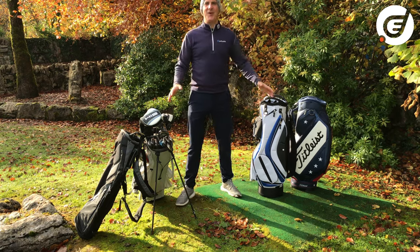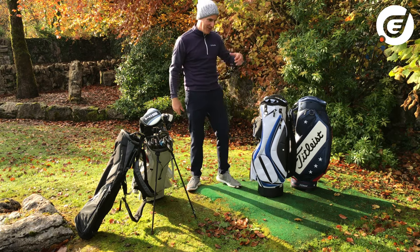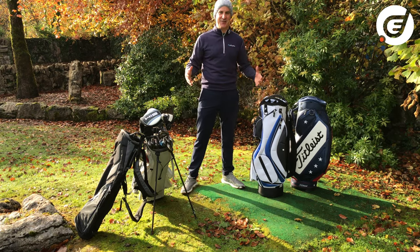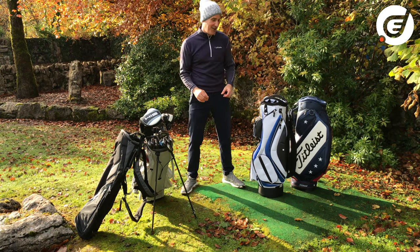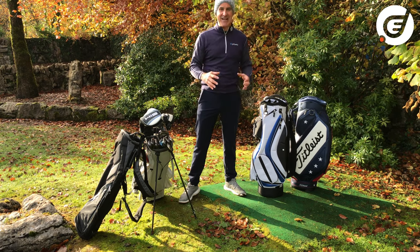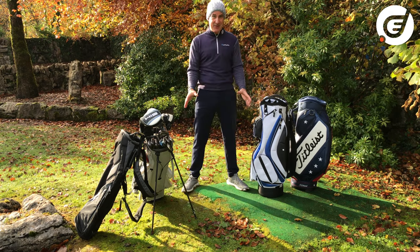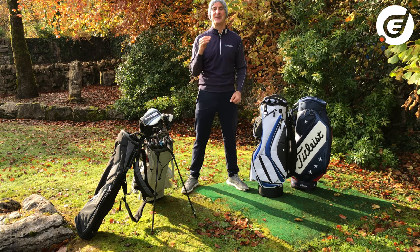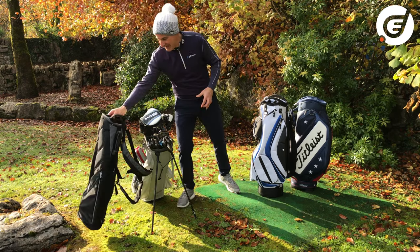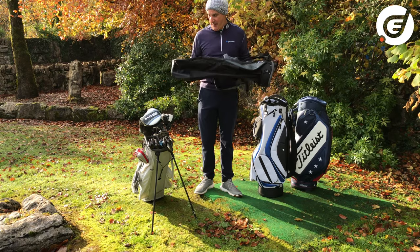Today we are talking all about golf bags because depending on whether you like to carry your golf bag, take a trolley, or go on a buggy, there are lots of different options and categories. I've broken it basically down into four bags and I'm going to run you through them today. At the end of this video we're actually going to give away one of these golf bags, so stay tuned. Let's start with the carry bags — at its most basic you have this kind of bag here which is called a pencil bag.